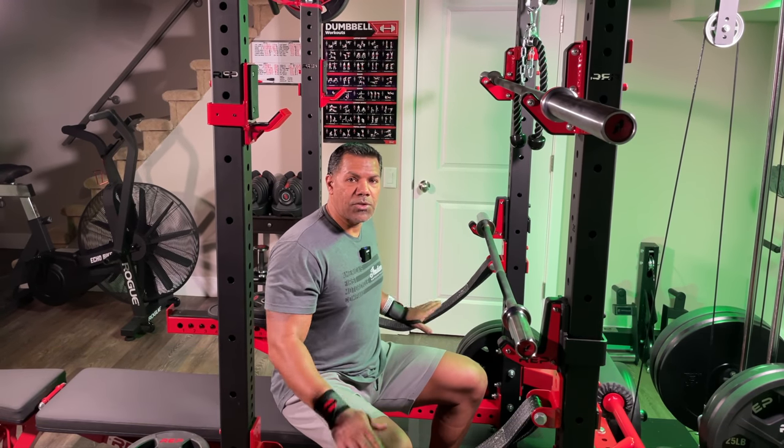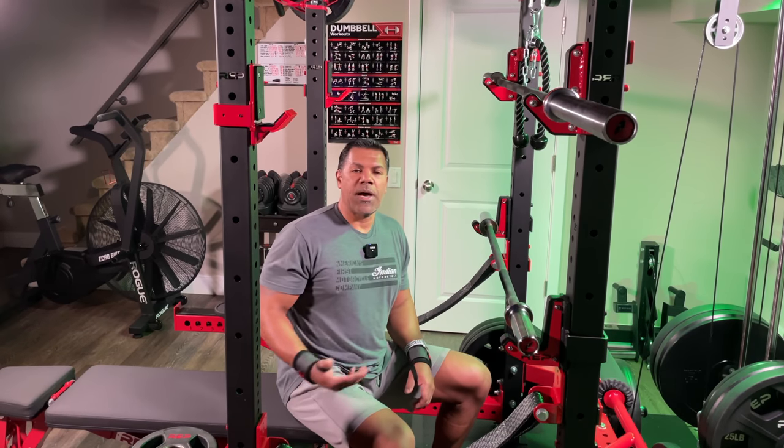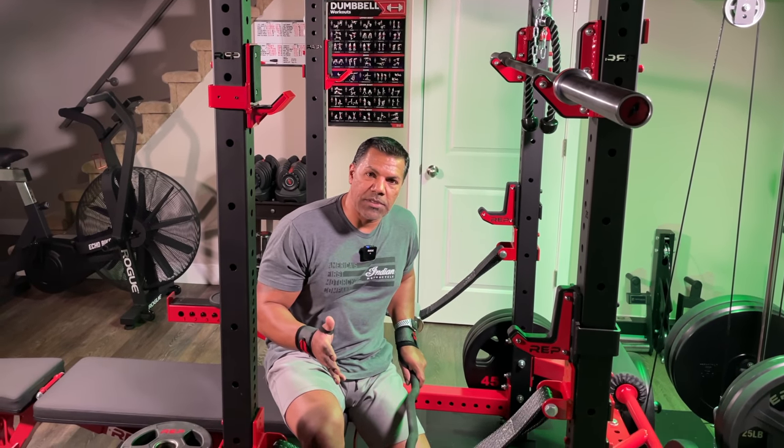I'm not demonstrating this on the J-cups because I never use J-cups for my easy curl bar, but I am going to show you how it works with your strap safeties, flip-down safeties, or even spotter arms. I'm going to load this bar up and place it on my strap safeties because I'm about to do some skull crushers.